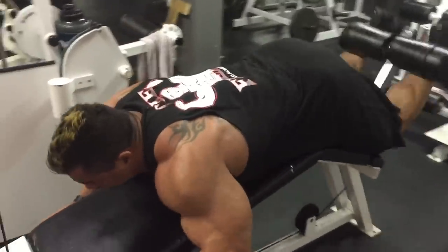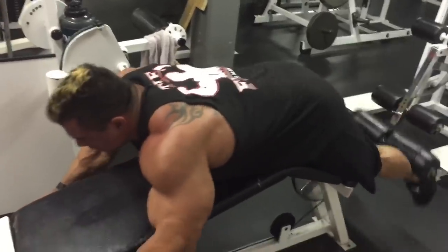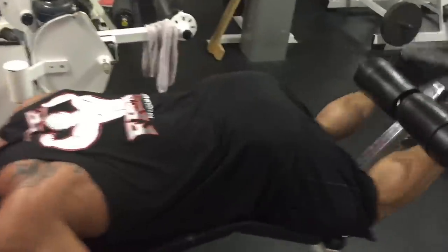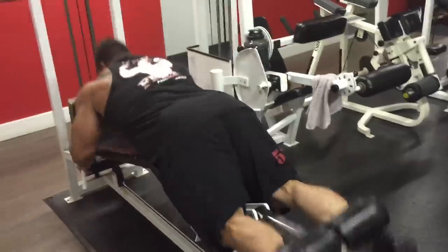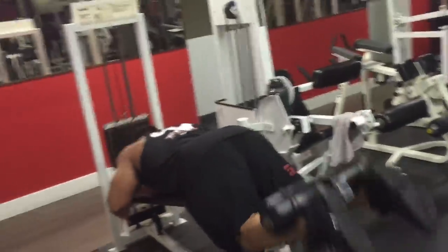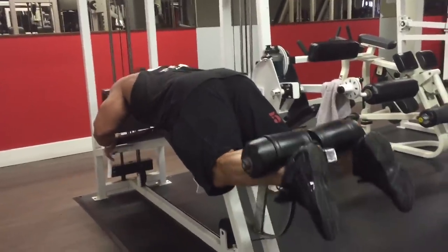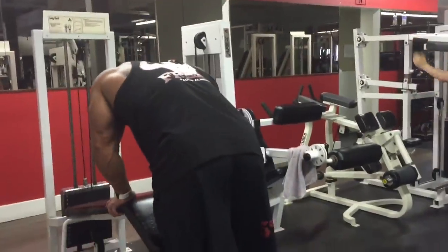This is actually my heaviest set — my third set — and it's really hard to get that contraction at the top like I was earlier, so it's more a matter of just moving the weight. I like to incorporate some force reps at the end: as you can see, I bring my body up off the pad and use momentum to bring it up, then control the slow negative. I find this is a great way to get a couple extra reps, and then a couple partials at the end to really fry them.